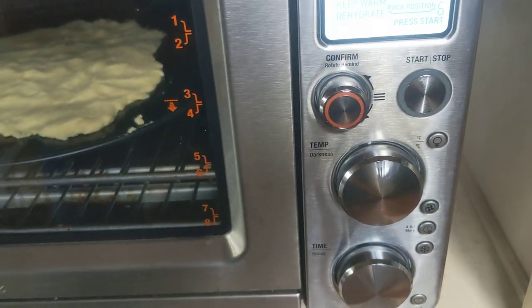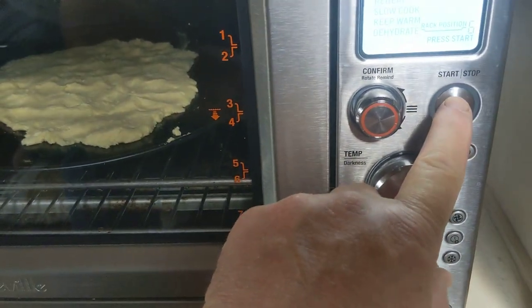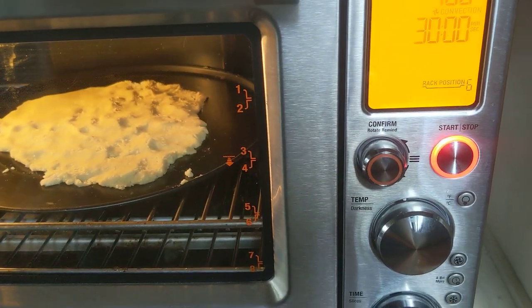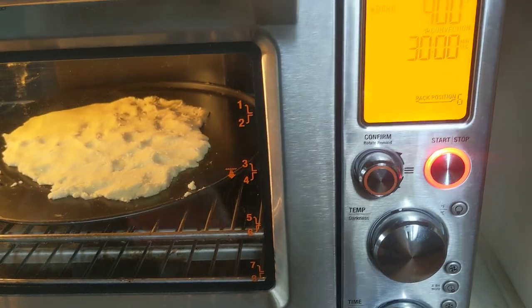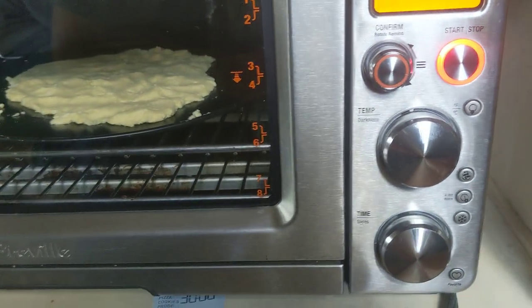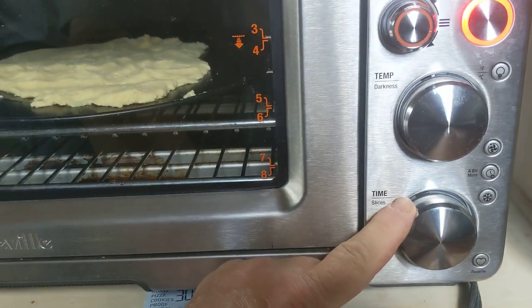Press start. Now this thing will beep when it has preheated to 400 degrees, and that's when the timer will start for 30 minutes. That's pretty cool. This knob here is the time — you can make it more or less.